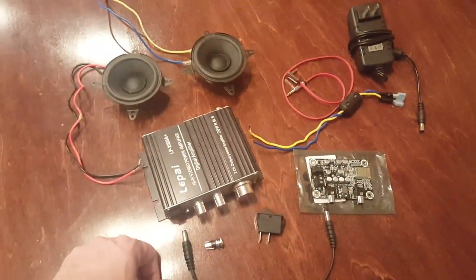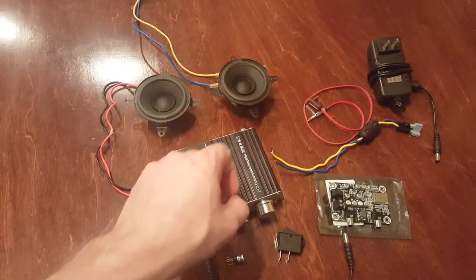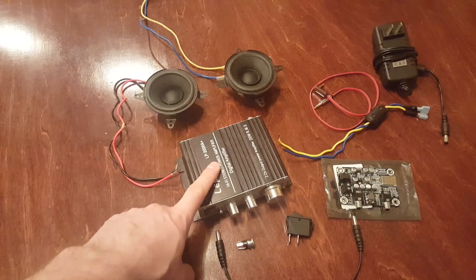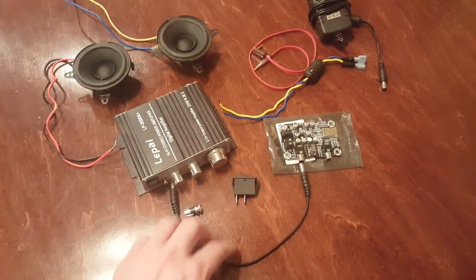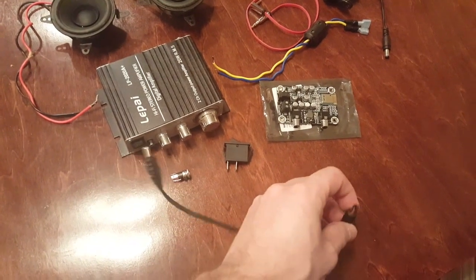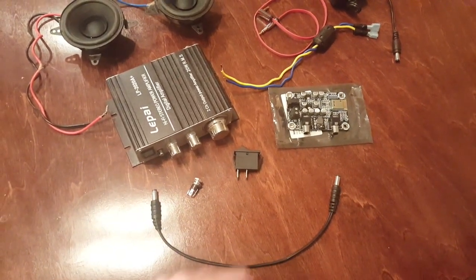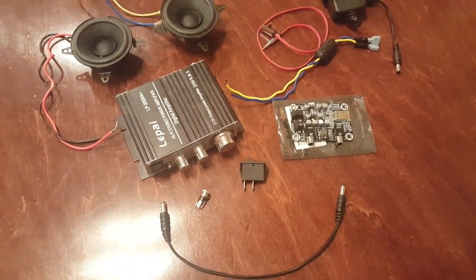First, you need two speakers — at least two speakers — and these are the two we're going to be using. These are the ones we cannibalized from that Athena earlier, so if you didn't watch those videos, you can take a look at those. This is the Lapai amplifier, which we've already reviewed and talked about in depth. And this is a power cord with two male ends on it. They're both the exact same ends: 2.5 by 5.5 millimeter on either side, because both the Shure amplifier and the Lapai amplifier both take a 2.5 by 5.5 millimeter power connector.